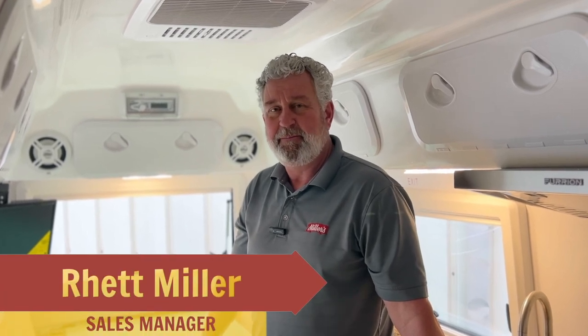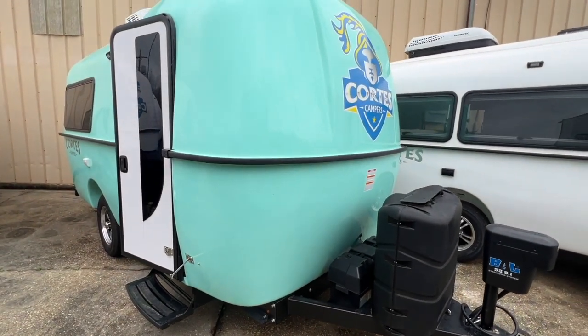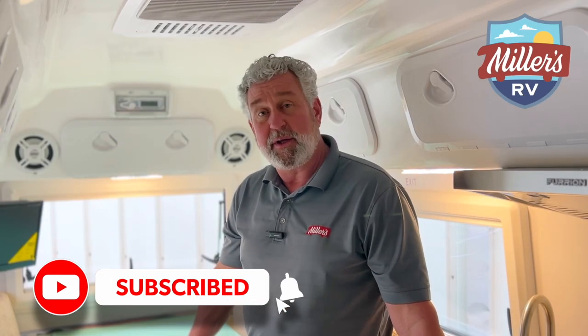Hi, this is Rhett with Miller's RV and we're continuing our frequently asked questions. We're inside a 23 Cortez here and I'm going to show you how to operate the dinette table to make it into a bed. Don't forget to like and subscribe to our YouTube channel so you'll automatically get updates when we post a new video, and keep the questions coming.